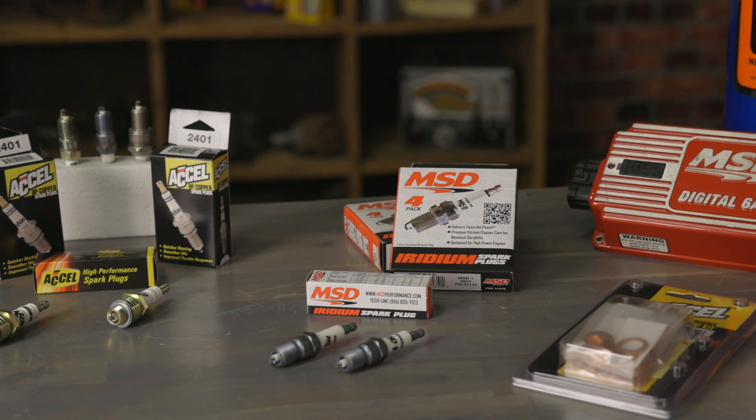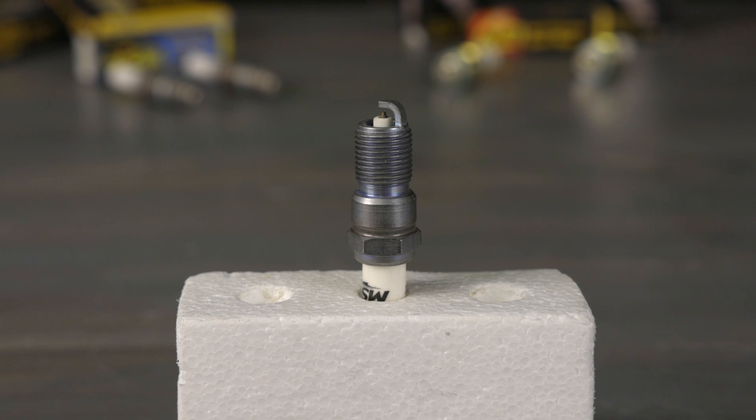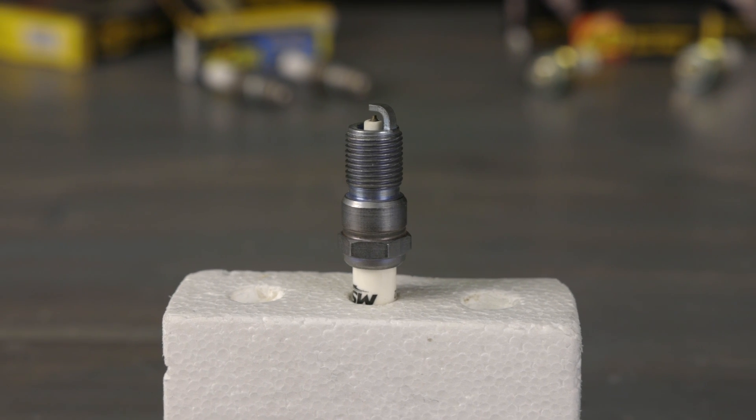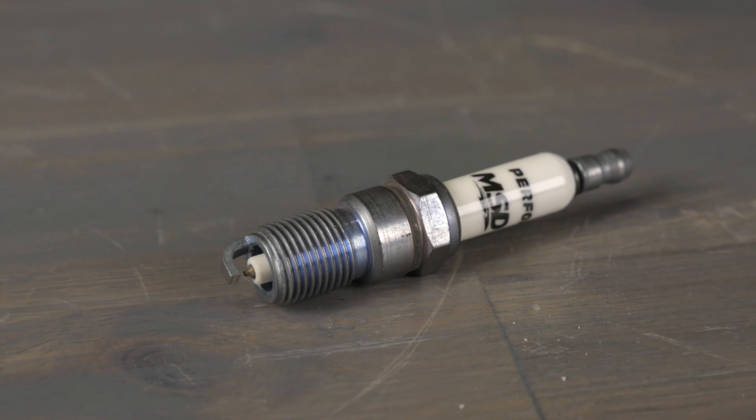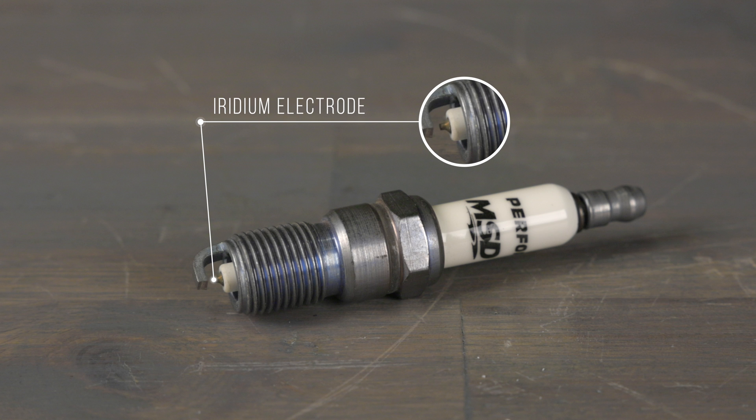Iridium plugs are the top of the line and they service the same engines as platinum plugs do. But iridium can be as much as 6 times harder and 8 times stronger and has a higher melting point than platinum. This allows the use of a fine wire center electrode that conducts electrical energy better and increases firing efficiency. The lifespan of iridium plugs can be as much as 125,000 miles or better.